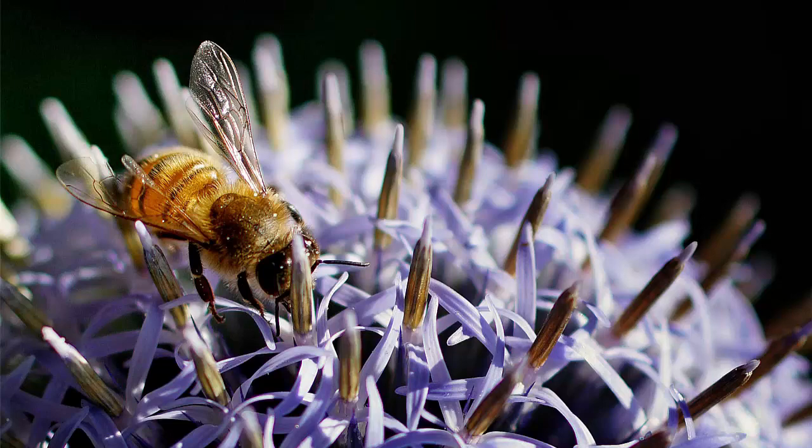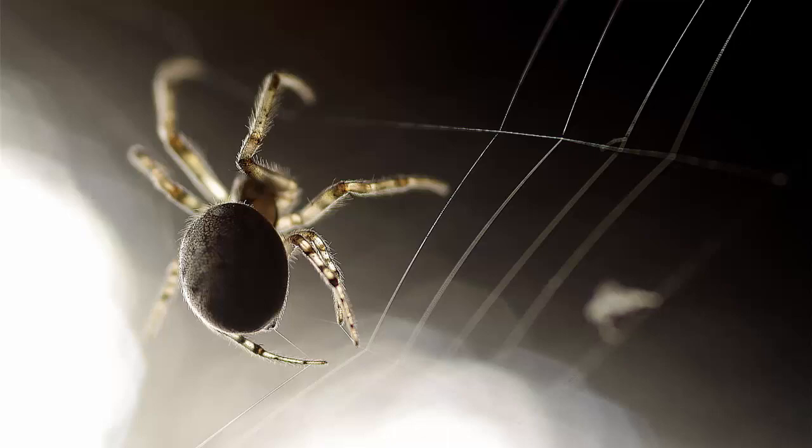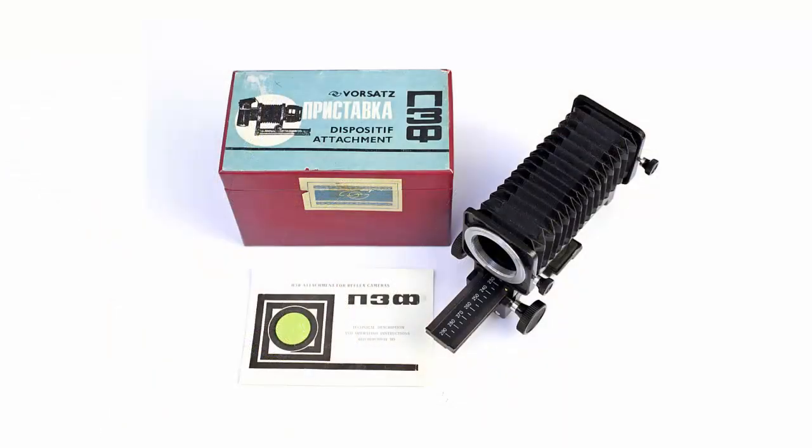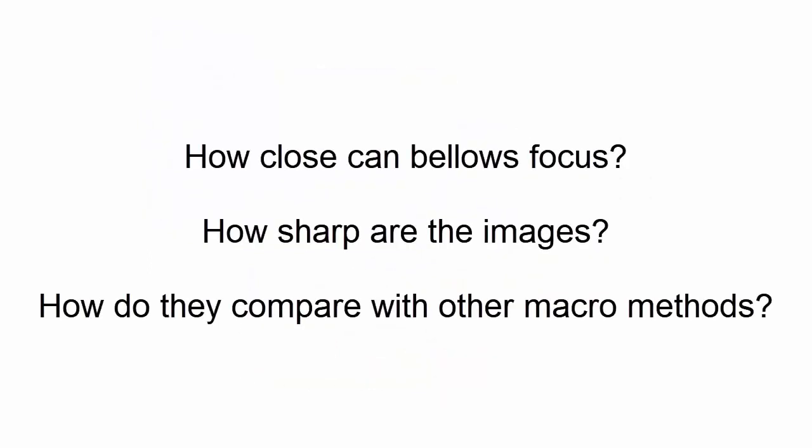Macro photography is a lot of fun, and there are various ways to get really close up to objects. One of the quirkiest pieces of camera gear for macro photography is a set of bellows. They may not look too cool — in fact they look positively clunky — but you can take very cool photos. So if you're thinking of buying a set of bellows, or would like to see how bellows work on their own with a conventional lens, or in combination with other macro gear, then this video will explain what you can expect.